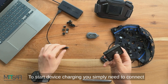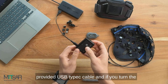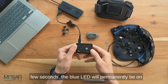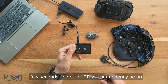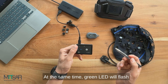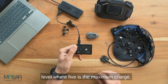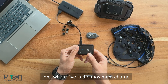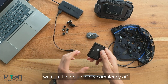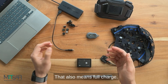To start device charging you simply need to connect the provided USB Type-C cable, and if you turn the device on by pressing the power button, for a few seconds the blue LED will permanently be on, showing that the device has been charged. At the same time the green LED will flash from 1 to 5 times showing battery charge level, where 5 is the maximum charge. Simply unplug the cable to stop charging, or wait until the blue LED is completely off — that also means full charge.